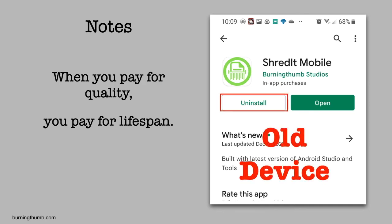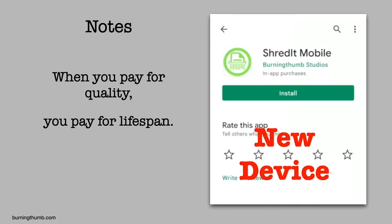Moving to a new device? Take Shred It with you. Because when you're paying for quality, you're paying for lifespan — you can take Shred It with you. So once he's uninstalled Shred It from his old phone, he installs it on his new phone. Not because he's a spy. He's just a guy who asked himself: knowing what I'm trying to accomplish here, and now that I know how easy it is to do, how would I feel if I just did nothing?